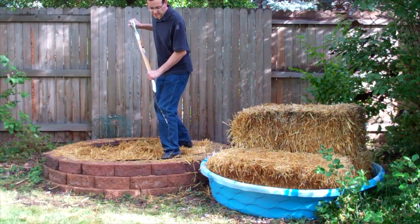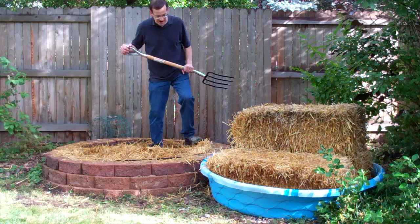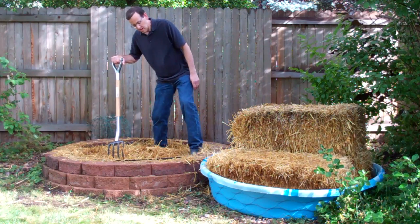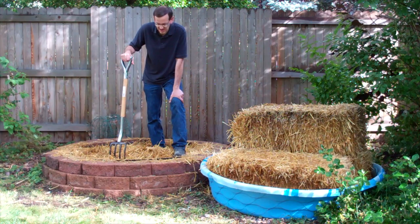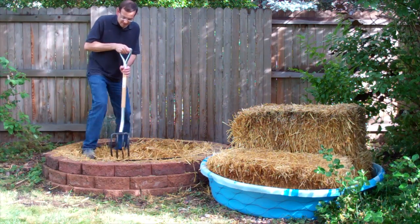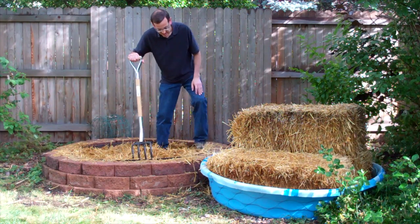After putting this first layer in I'm going to compress it down as much as possible so that when I put the spawn in it's a little more packed. Some methods people use are growing it directly on the bale, a mixture of hay and cardboard, or just cardboard and wood chips. I want to pack this down to make a denser surface for the spawn when it comes — it'll pack down some naturally but I want to get it as packed as possible from the beginning.